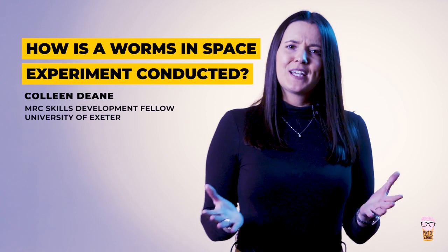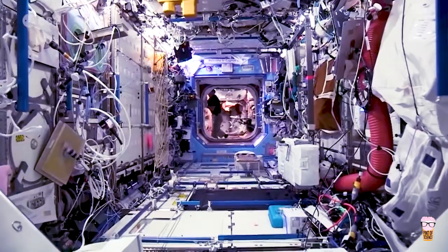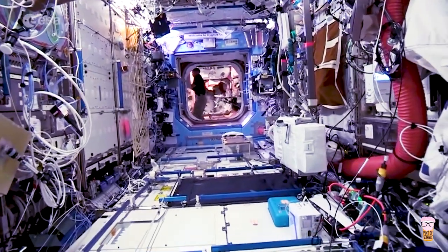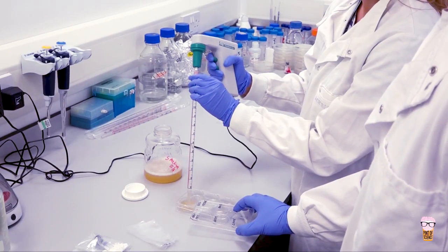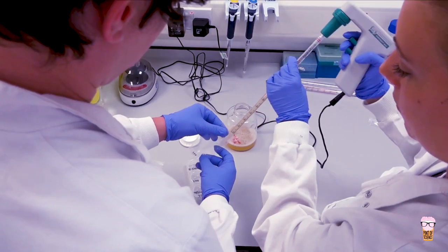Doing experiments in space is quite different to doing them in the lab on Earth. For example, different equipment is used on the International Space Station and scientists don't usually conduct the experiments themselves. Instead, we can sometimes have the help of the astronauts. So we have to prepare all of this in advance, and we do this by doing what's called pre-flight testing, which involves several stages.